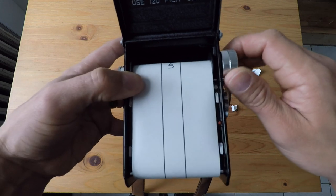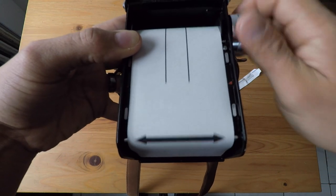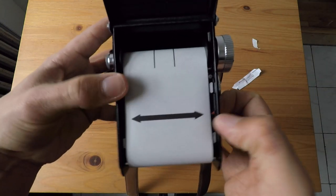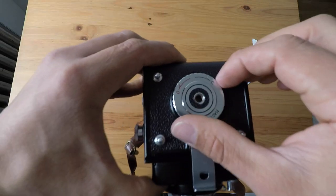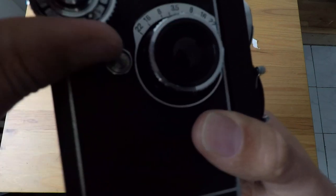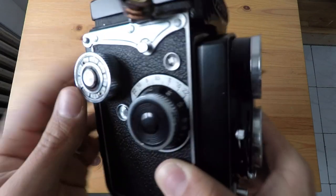You're going to keep winding, and you're going to find this arrow that comes in. You want to stop the arrow right where those red dots or little red arrows are — those are the indicators that you have to stop there. Once you reach there, you close your camera and you lock it. Then what you want to do is keep advancing your film until you see the number one come up in the exposure counter. You're going to see that the winder is locked and you're ready to start taking photos.